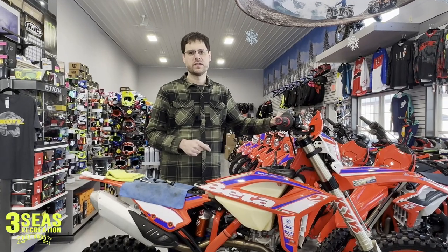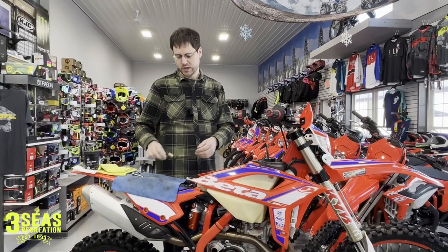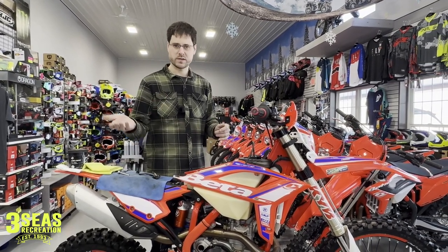Good morning guys and welcome back to the channel. This is Jared at 3C's Recreation. This morning we are going to give you a really quick video on the low fuel light on your four-stroke Beta motorcycle.